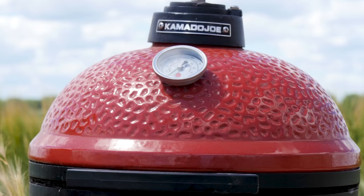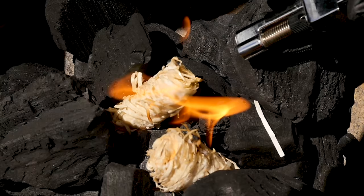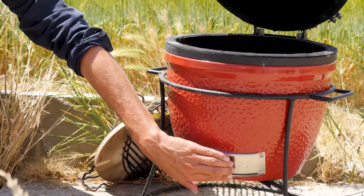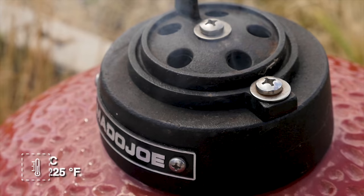Now, of course, before we start grilling, we're going to fire up our Joe Jr. We're going to put in some Kamado Joe Big Block, a few fire starters, light them up, and let the barbecue come up to temperature. Our charcoal is hot and ready to go. So what we're going to do is close our bottom vent to almost half a finger open, add a big chunk of smoke wood, dump it right in there, and then close the lid. Open the top vent with only the holes open. The aim is to dial in our barbecue at a smoking temperature of around 110 degrees Celsius, which is 225 degrees Fahrenheit.